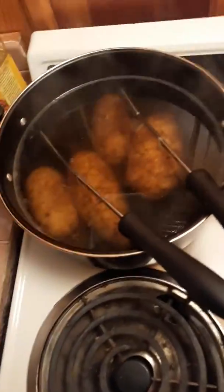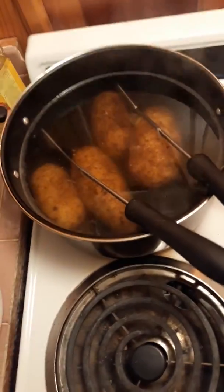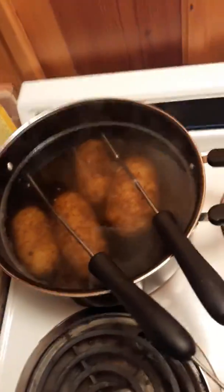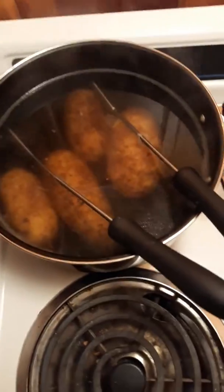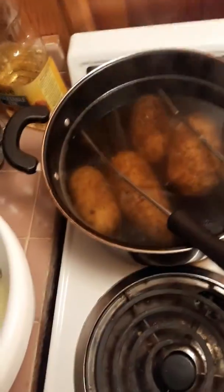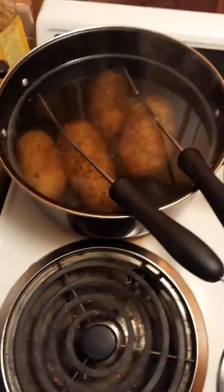Welcome back guys, we're at Merrell's cooking show again and we're cooking taters tonight. I got four whole russet potatoes in the pot, put water in it, and you boil that for about 30 to 40 minutes.